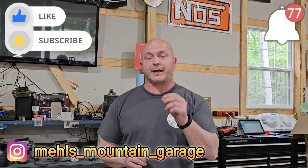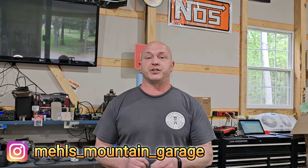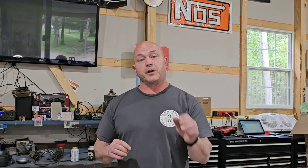If you like the content and want to see more of it, please hit the like and subscribe. Check out my Instagram at Mills Mountain Garage. Leave me some comments, suggestions, good or bad, in the comments below. As always, I'll leave the links to the parts that I used and to the storefront of the company that sent them out to me. I appreciate it.